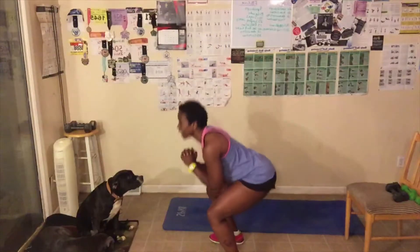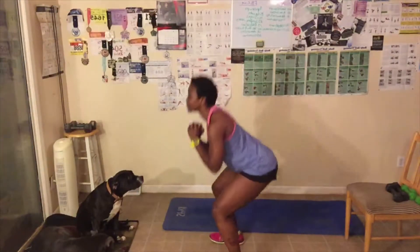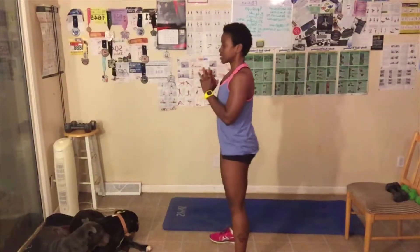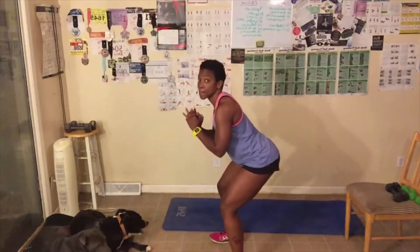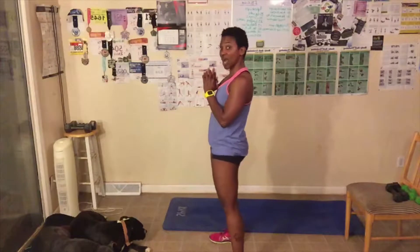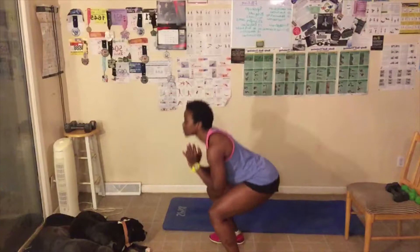Let's go. Down — one. Two. Three. Remember, sit back. Four. Sit back. Five. If you only go here, this is fine. Six. Seven. Eight. Nine. Ten. Eleven. Twelve. Thirteen. Abs tight. Breathe out. Fifteen. Great job, everyone.